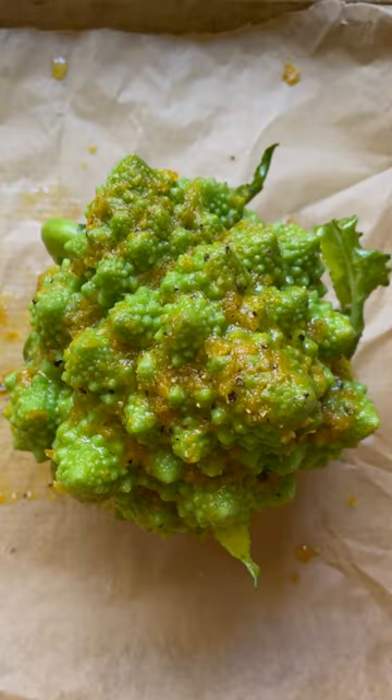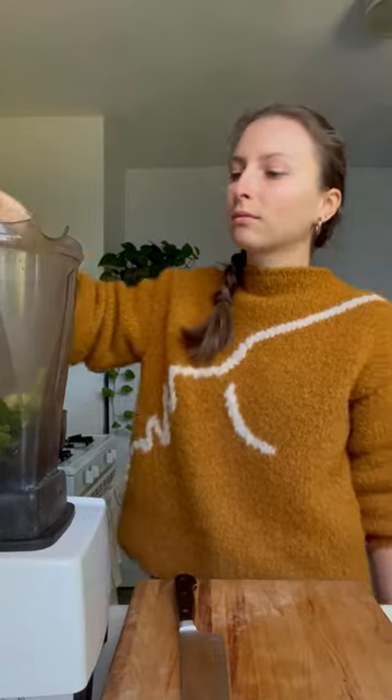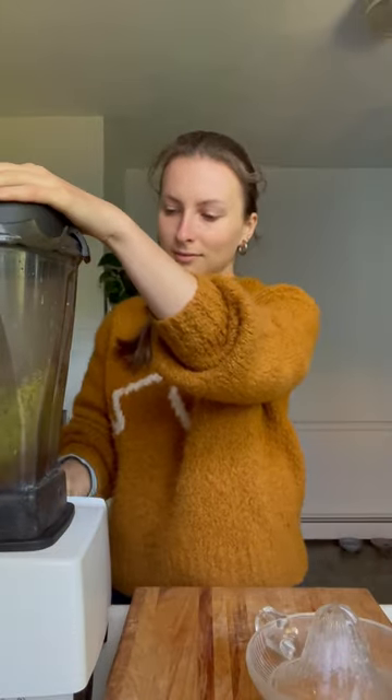Roast at 400 F for 45 minutes to an hour. To make the herb sauce, combine a bunch of any tender herbs with garlic, water, olive oil, nutritional yeast, lime or lemon juice and salt. Blend until smooth.